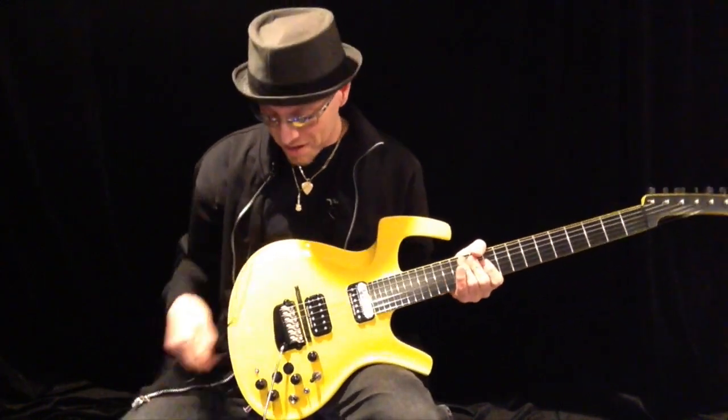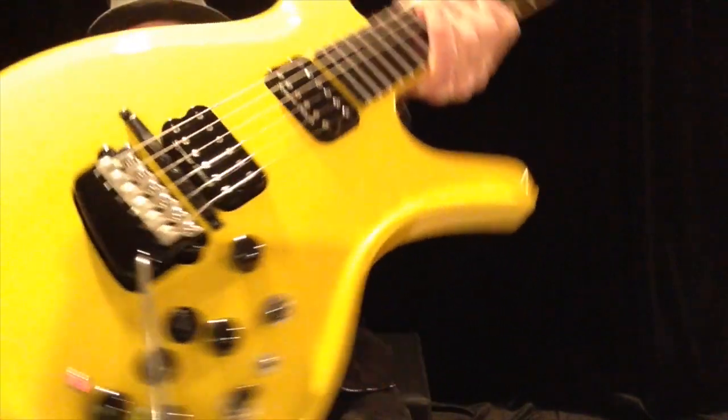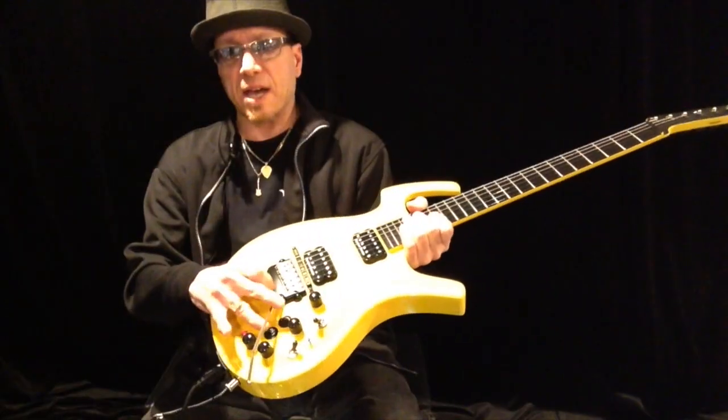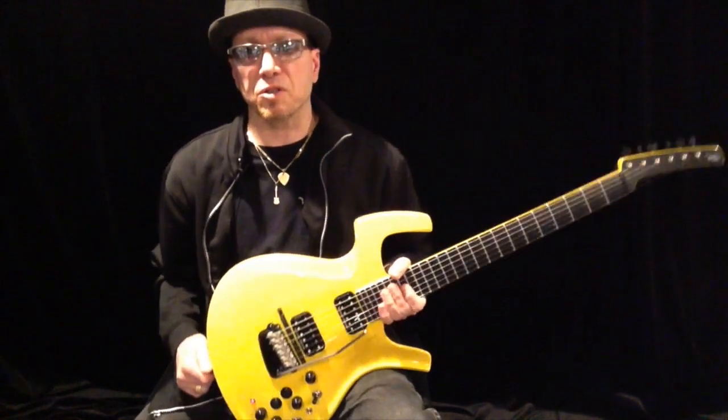Pretty nice guitar. Look at all the buttons and the switches. It does so many things. Roland ready? The piezo up and down for the guitar synth controls. There's just so many fun things you can do with it.